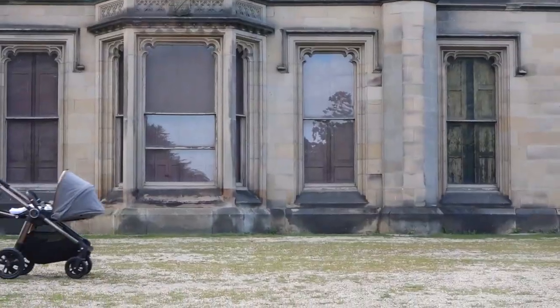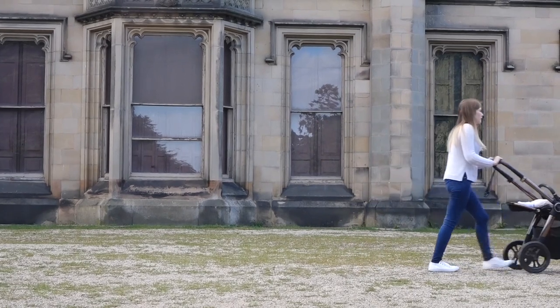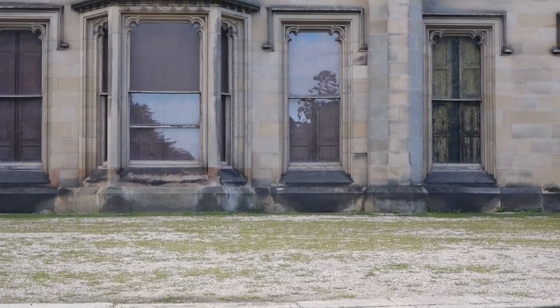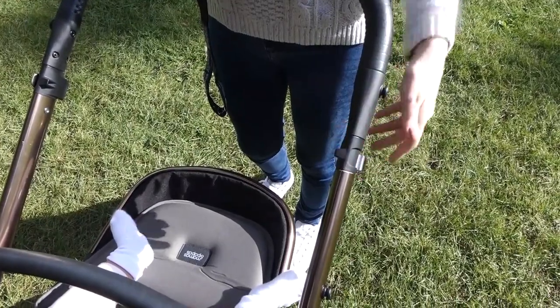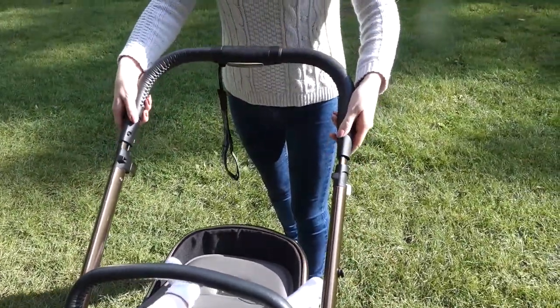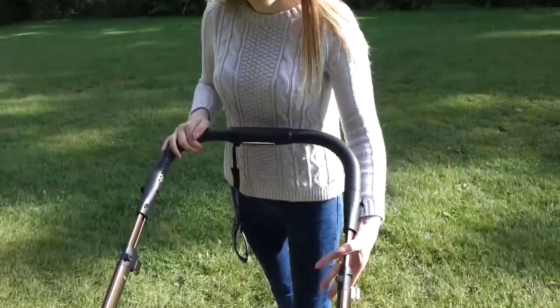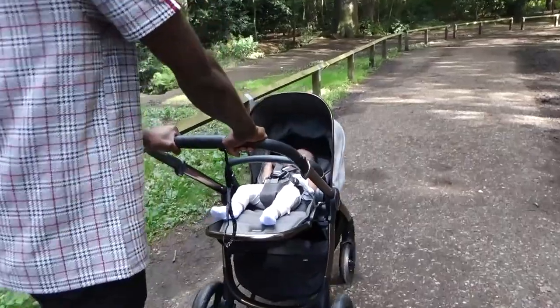The pushchair is also a dream to push around — it feels really light and the front wheels turn 360 degrees, making it a dream to maneuver. Another feature that we love as a family is the extendable handlebars, which can be easily adjusted. This is perfect for us as I am 5 foot 2 and my husband is 6 foot, meaning we don't have to compromise on comfort.